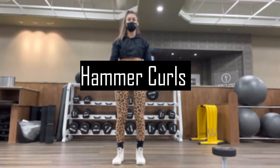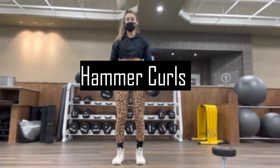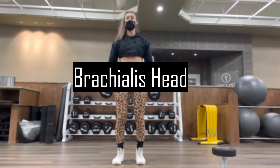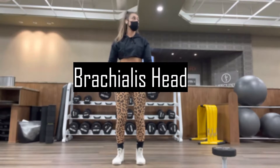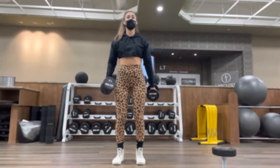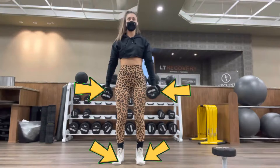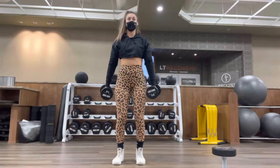Now that we are warmed up, we can start with the first exercise: the hammer curls. This exercise targets the brachialis head of our biceps, which gives width to our biceps, so make sure you are doing it in the right way. Start by positioning your feet at shoulder width and have a natural position of the arms.